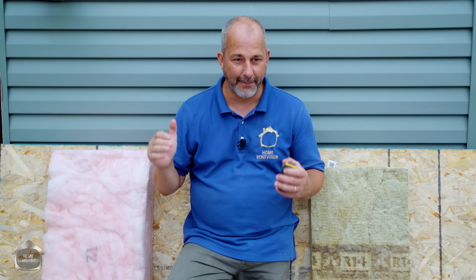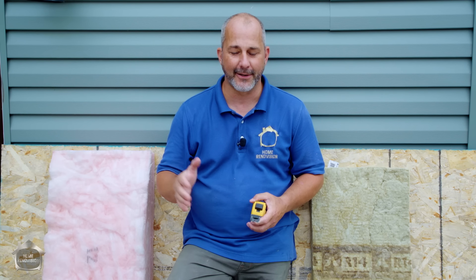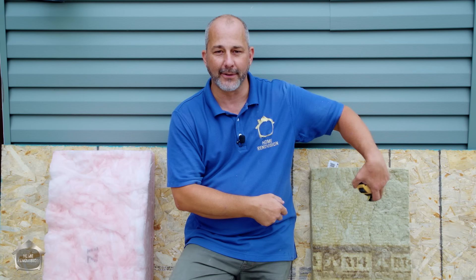We're out here working on our three-season porch, and I wanted to take a minute because I'm using two different kinds of insulation in this project. I thought this is a great time to show you guys at home where to use the pink and where to use the rock, because I don't think one is better than the other — each has its own place, and there are a lot of factors that go into choosing insulation.